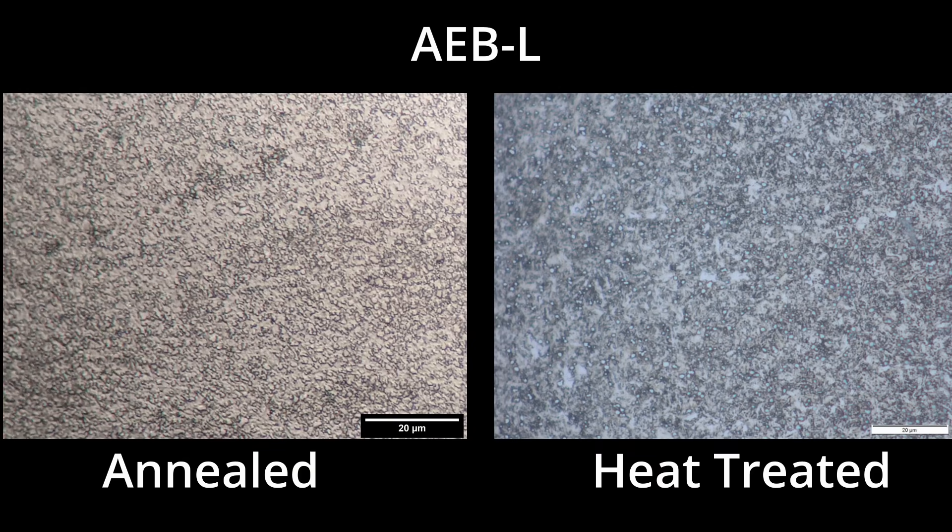When a knife maker or manufacturer receives steel, it is in the annealed condition, so it is easy to drill, grind, and machine. In the annealed state, stainless steel is not yet stainless. Most of the chromium at that point is in the form of carbides in the steel. When the chromium is tied up with carbon as a carbide, it cannot form the chromium oxide layer with oxygen at the surface.